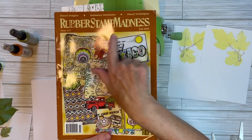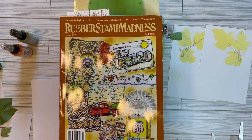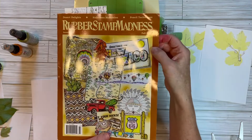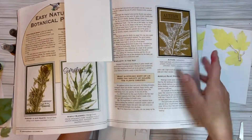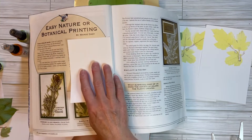This is the fall issue — and if you hear noise in the background, it's my 15-year-old dog and my 12-year-old dog, Boomer and Junior. They want to come in here. So this is the fall issue 2022, and on page 32 is where this article starts: Easy Nature or Botanical Printing by Marge Dady, and it's all about leaf printing.